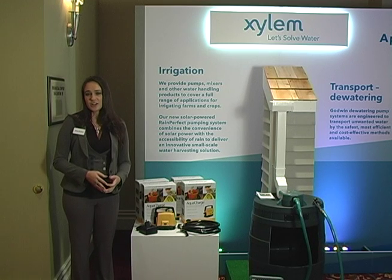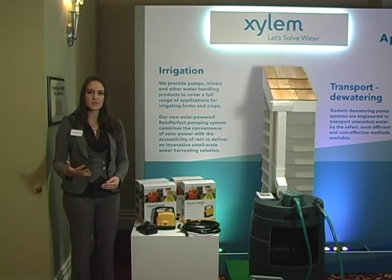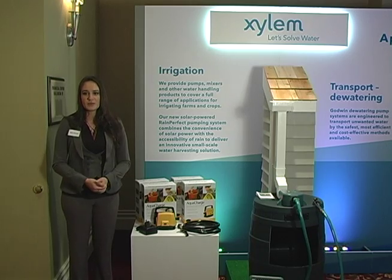Go online to our website at aquachargepump.com and find out a list of where you can buy it, and choose the retailer that's best for you.